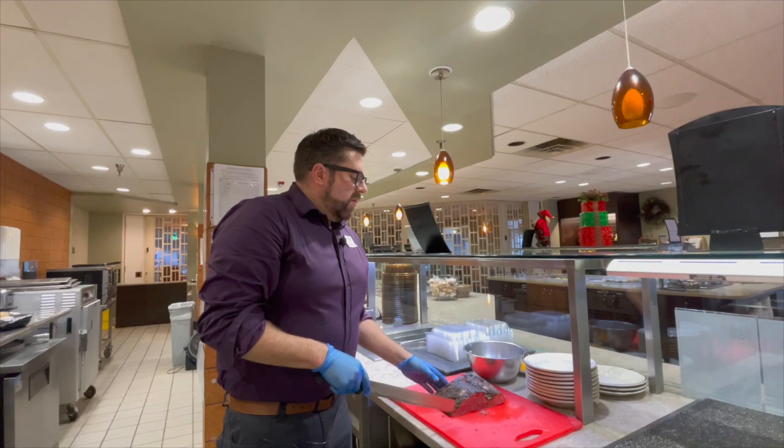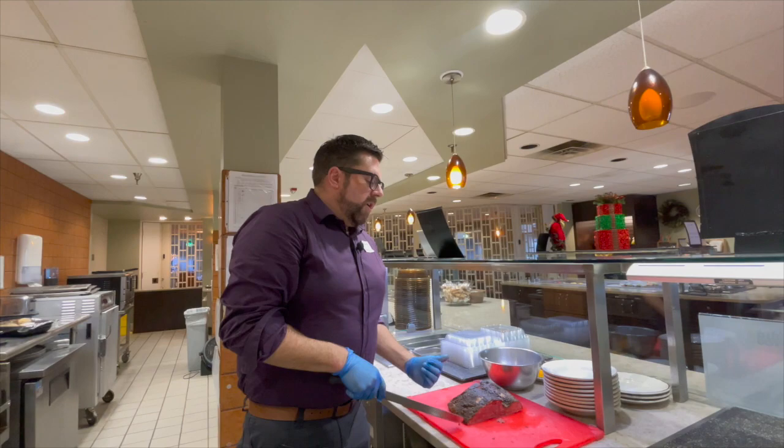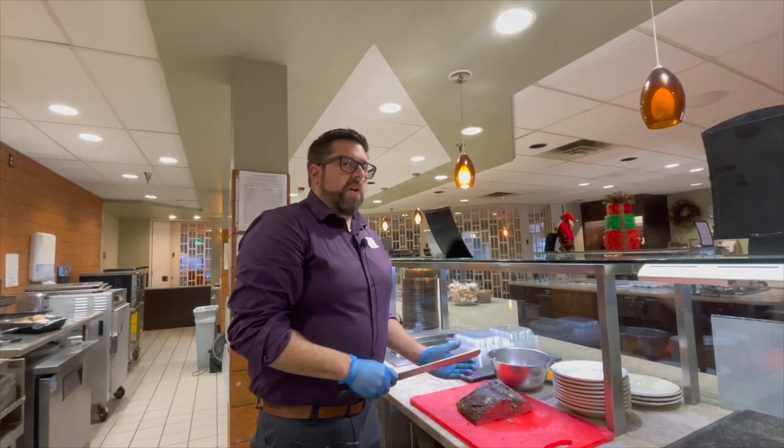After it's been brined, you take it out and you rub the outsides with a mixture of pepper, paprika, and coriander, and then you slow cook it for several hours so it starts to fall apart.